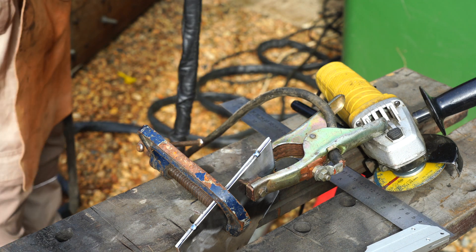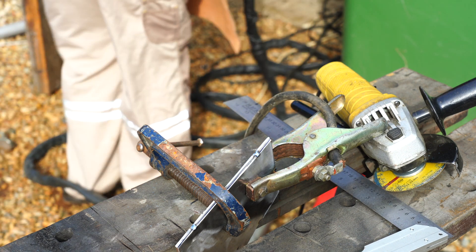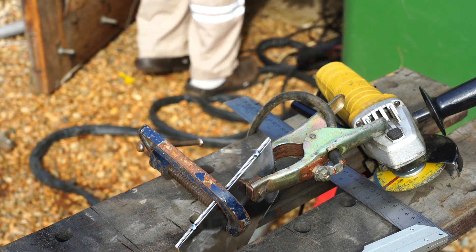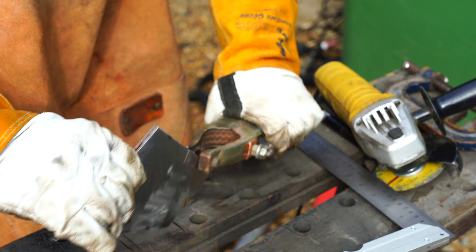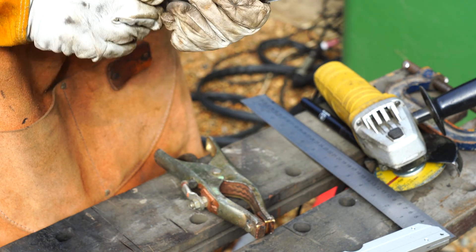Now I've done a few tack welds, I'll turn the gas off. I can undo this clamp and these plates are being held together.